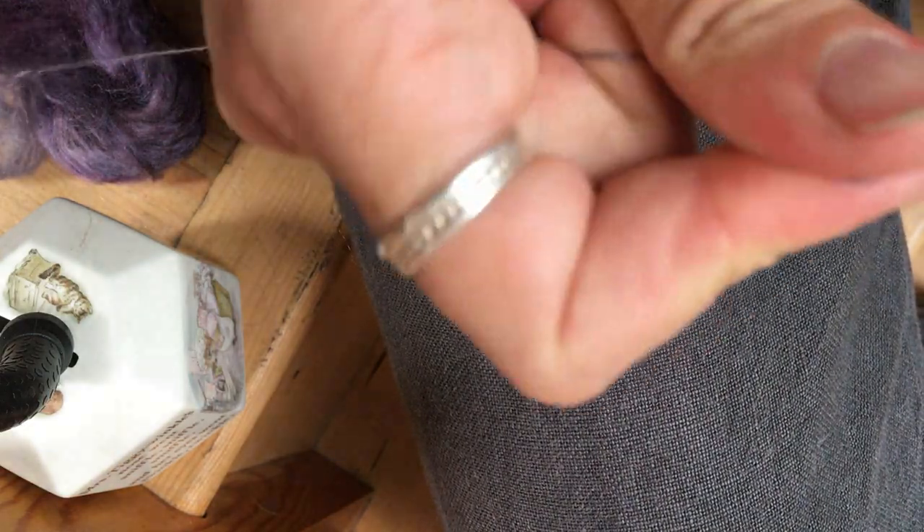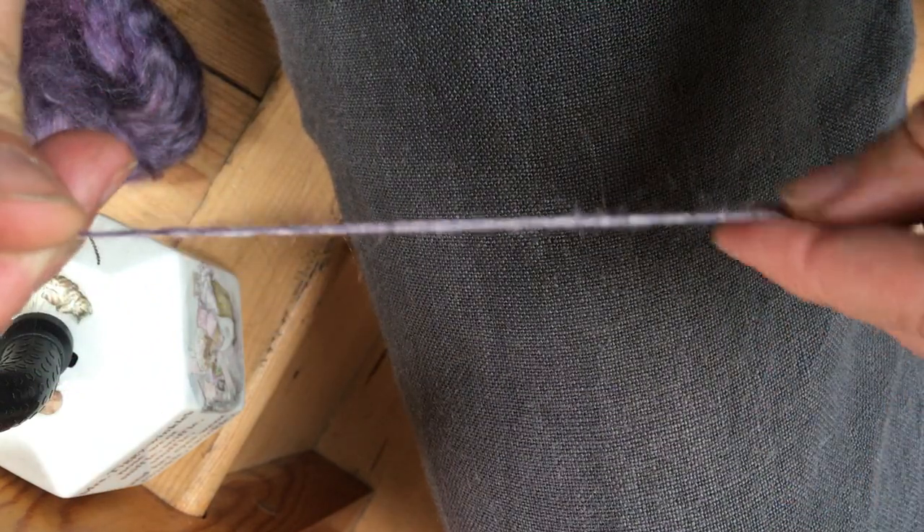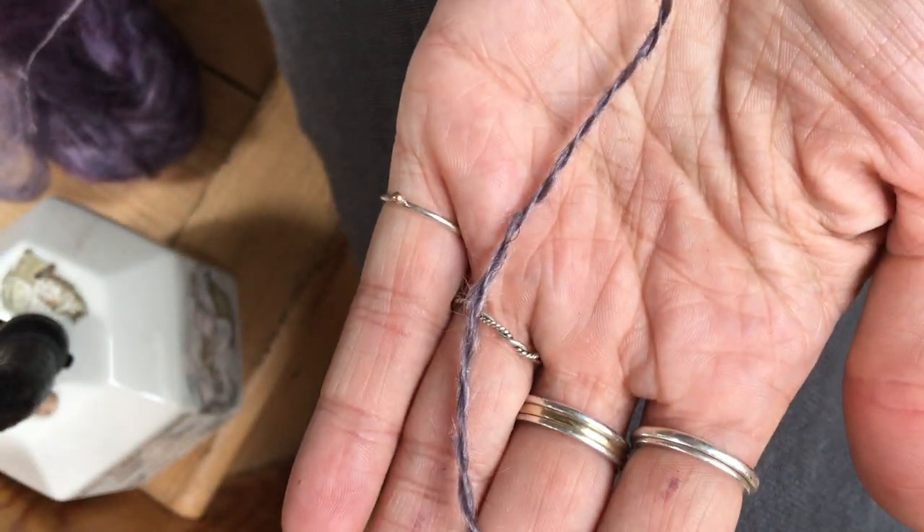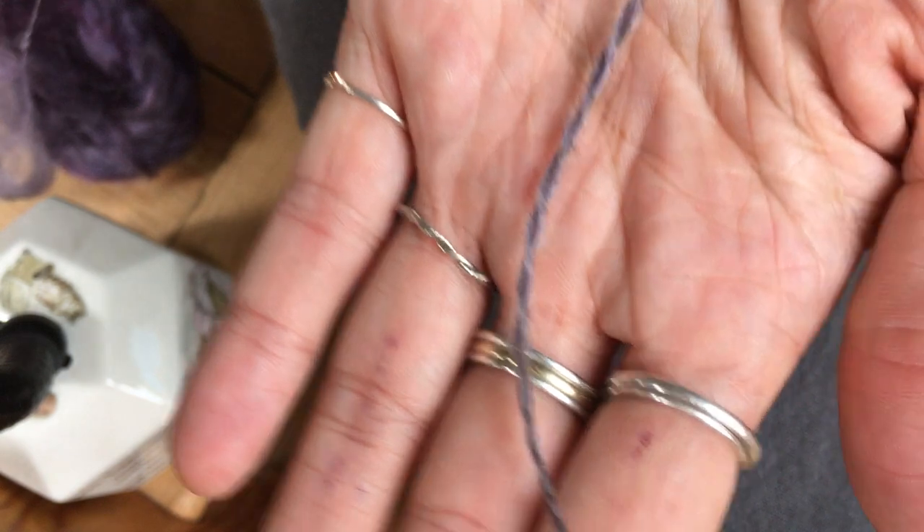If I pull off a plying-back sample, you can already see it's got more halo than the worsted draft. And we hold it there, possibly do it with a little bit more twist.